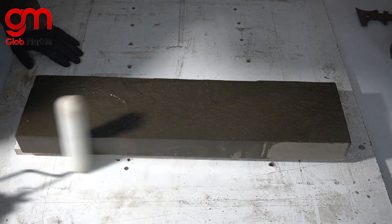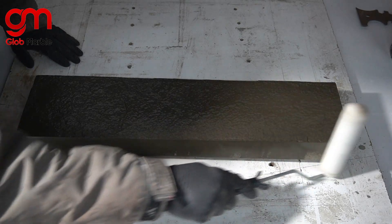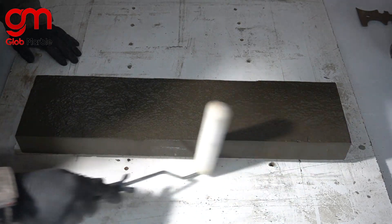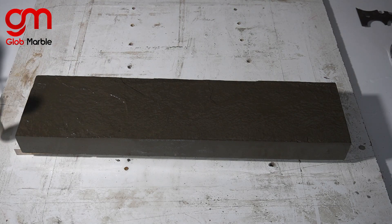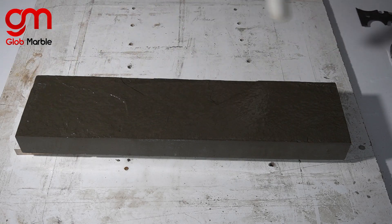You don't want to underestimate the power of moisture, because what ends up happening is it still finds a way to get out. You're going to see a lot of blisters and bubbling with your sealer — it's basically just going to come off the concrete. It's going to look really ugly.